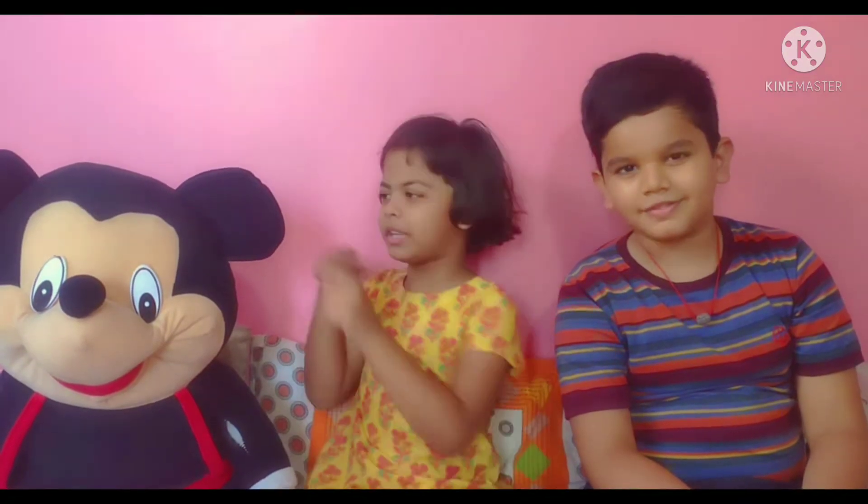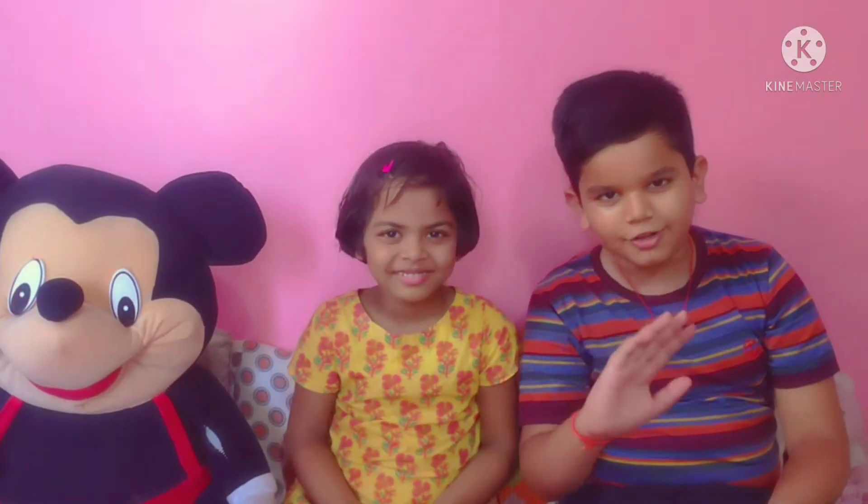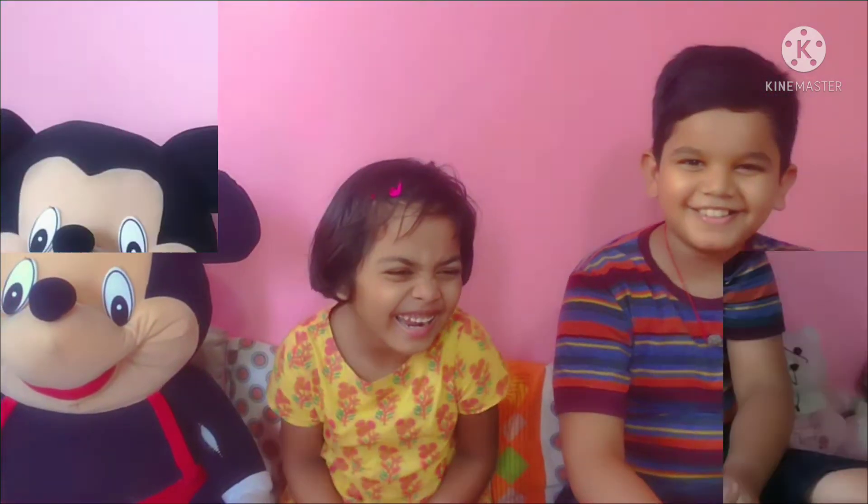Hello guys, welcome back to our channel. New and returning guests, nice to see you all. Hello, hello friends, I'm a pillow.